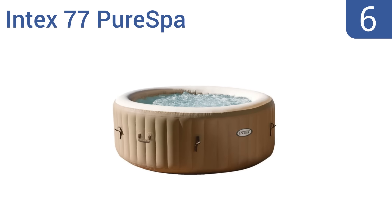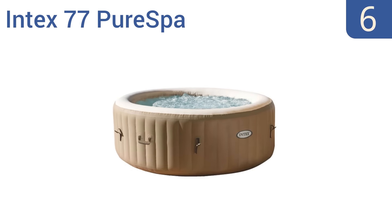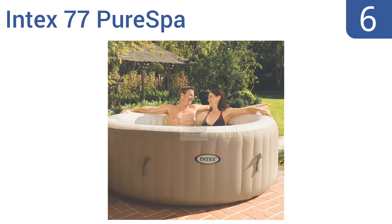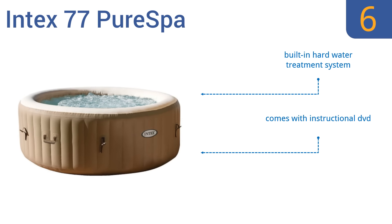At number six, for an affordable hot tub that's easy to deflate and store, consider the Intex 77 Pure Spa. It has an insulated cover that prevents heat loss on nights when you plan to leave it filled, and which provides added safety when there are pets or kids around. It features a built-in hard water treatment system and an instructional DVD, but it does take a long time to heat up.